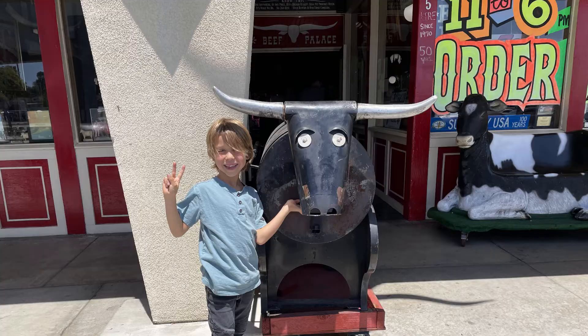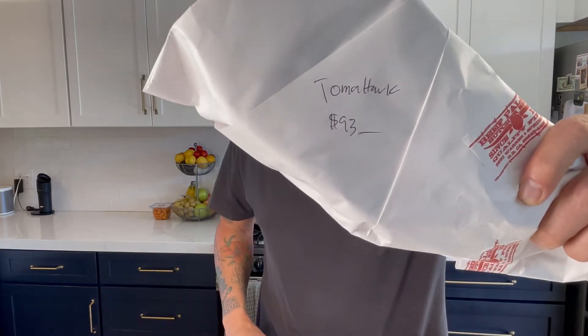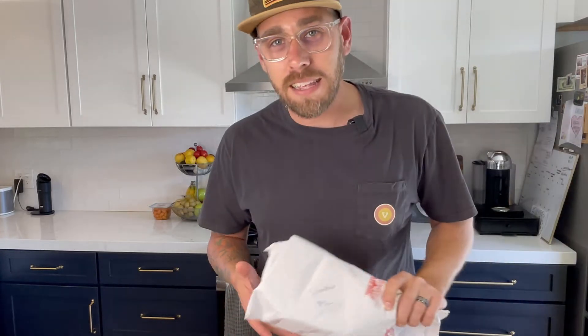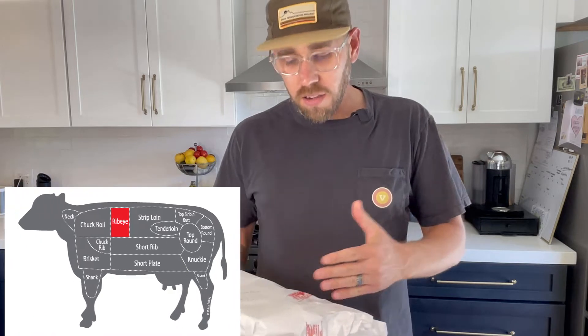Alright guys, here it is. Here is my tomahawk steak. If you're local to Huntington Beach or Southern California, I got it at the Beef Palace. It's a special shop that's been around for 60 plus years. One way to annoy the wife a little bit is just spend about 90-something dollars on a tomahawk steak. So what exactly is a tomahawk steak? It's a ribeye — a bone-in ribeye. They leave the bone a little extra long so that it looks like a tomahawk.